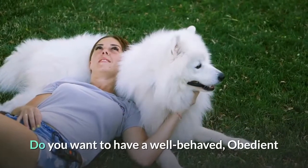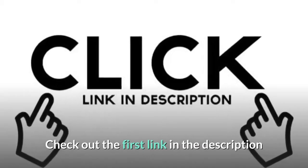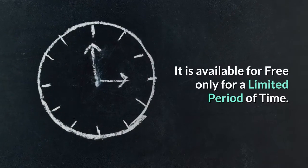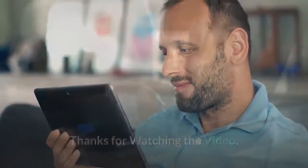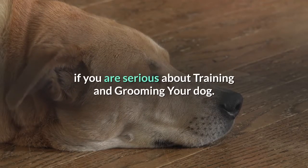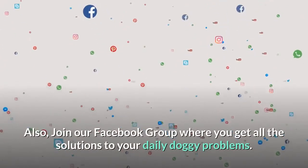Do you want to have a well-behaved, obedient and calm pet dog without spending hours training him? Check out the first link in the description and download the Secret Training Technique guide absolutely free — it is available for free only for a limited period of time. Thanks for watching the video. Comment below if you liked it, please subscribe to the Little Paws Training channel if you are serious about training and grooming your dog, and join our Facebook group where you get all the solutions to your daily doggy problems.